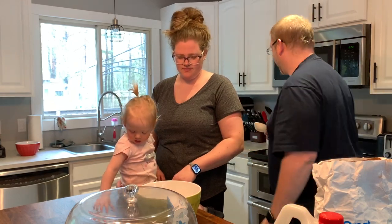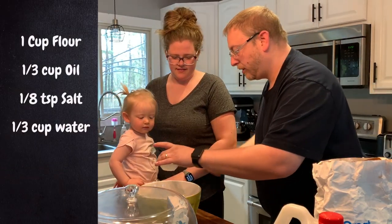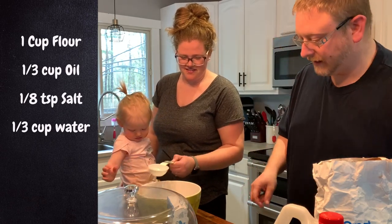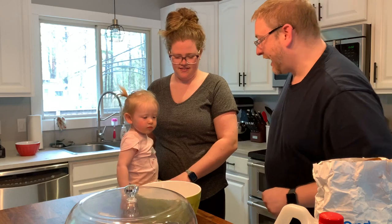And then you've got a third of a cup of water as well. Can you dump that in the bowl? Mix all of that together.